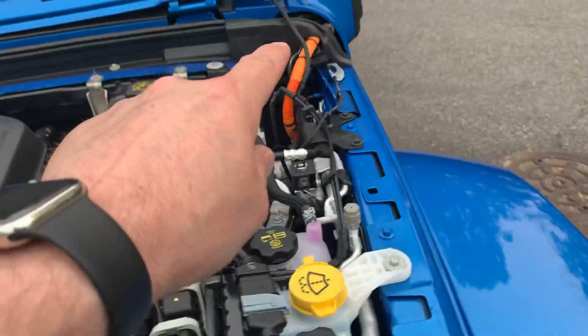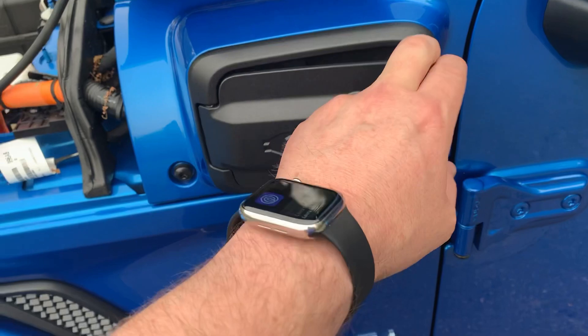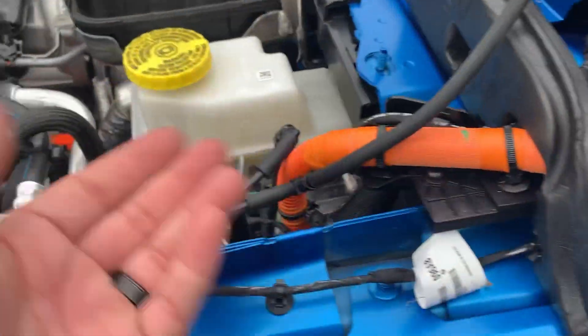One other big cable is just going to be the charging cable here. This is a high-voltage cable and it goes to your charging port. Pretty easy to understand.